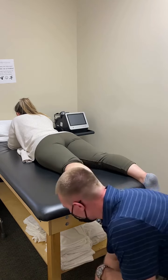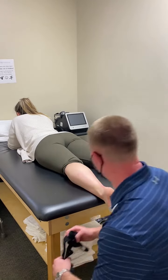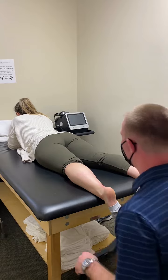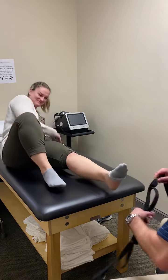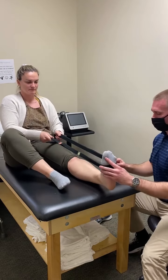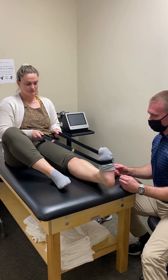So after you do that, you always want to finish up with a stretch and strengthening exercises. I'm going to have her go on her back. You can do a nice stretch here — have her pull that and feel a nice stretch in there. Hold for about 30 seconds, three times.